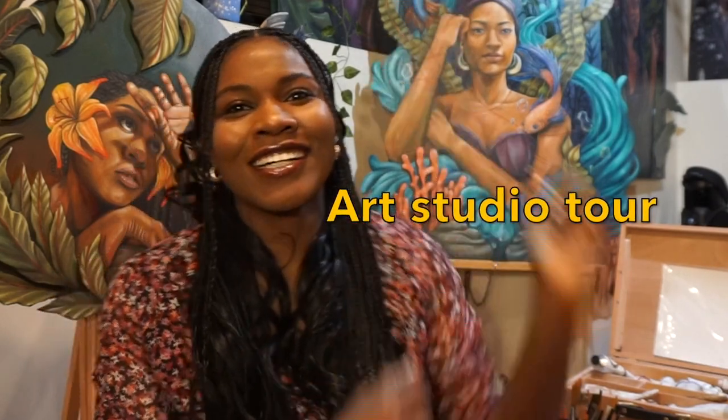Hello and welcome to my very first YouTube channel! I finally did it! In this one I'll be taking you through a lovely art studio tour. Just a couple quick notes since this is my very first video — I always wanted to do an art video or even an art YouTube, but I've always been way too shy.